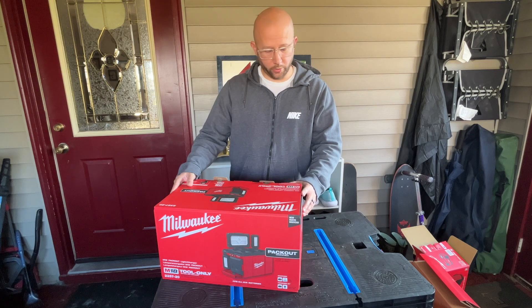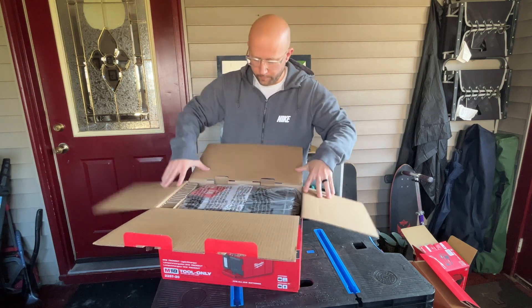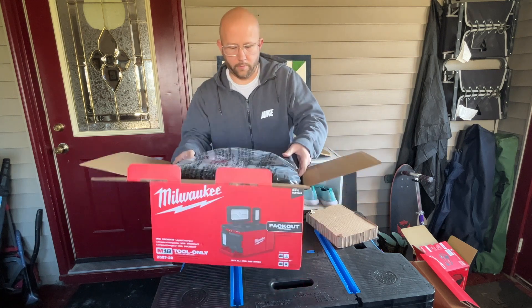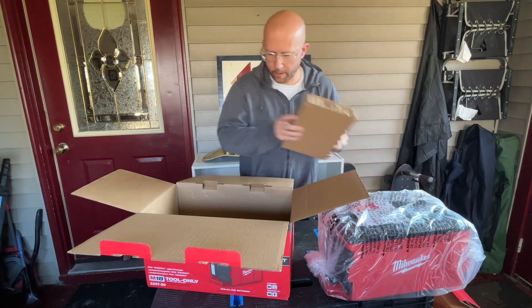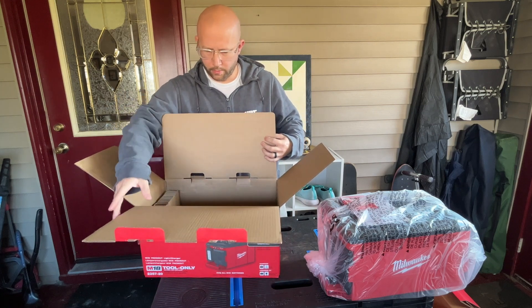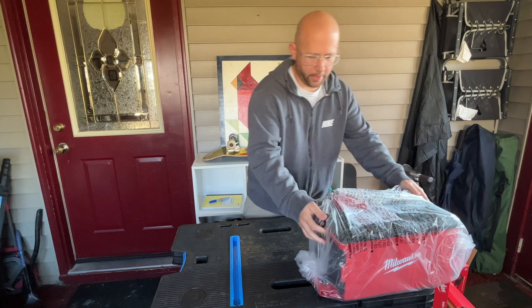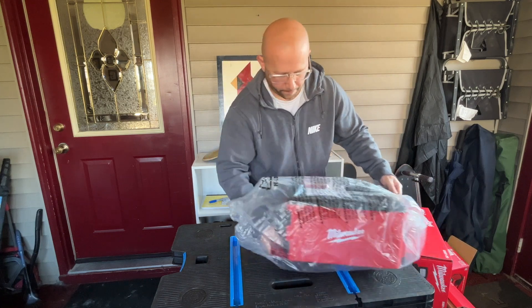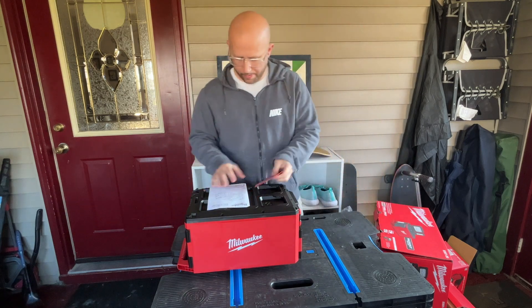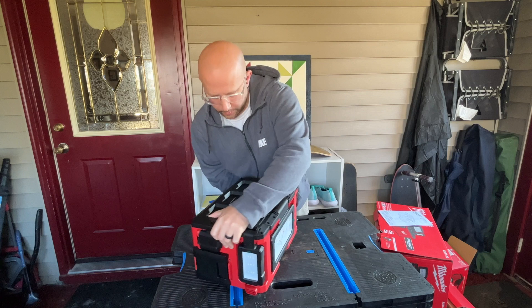Hey guys, in this video I'm going to be talking to you about the M18 PackOut Light and Charger. All right, let's get it out of the box. All right, here it is — I guess this is the front of it.